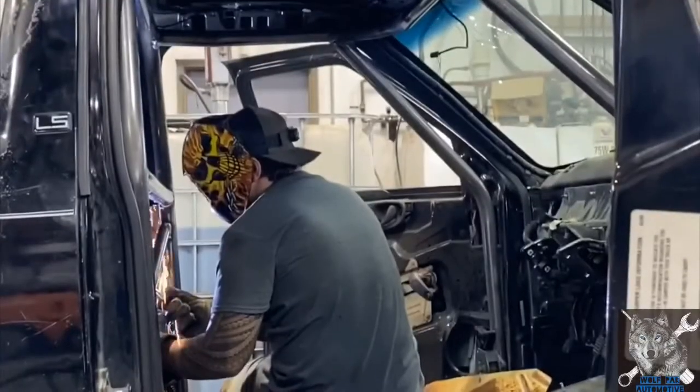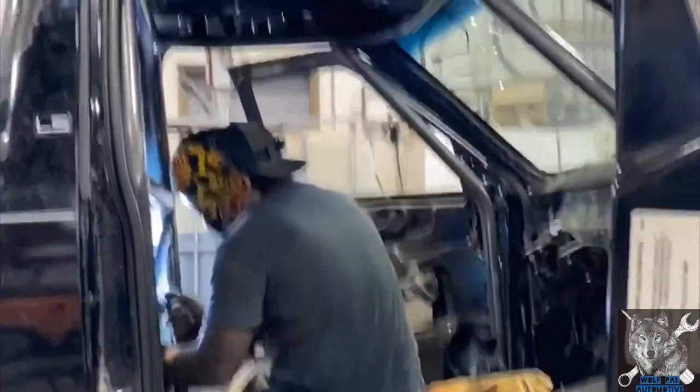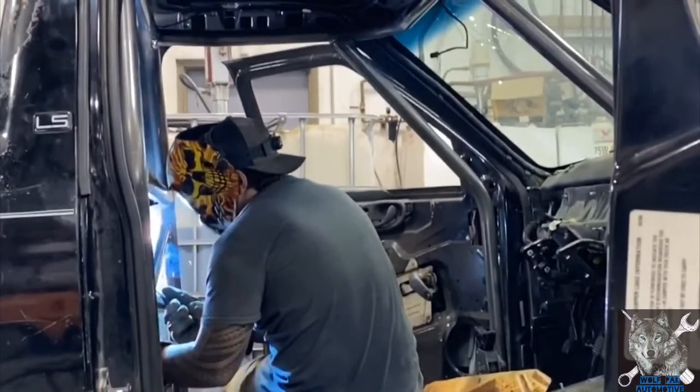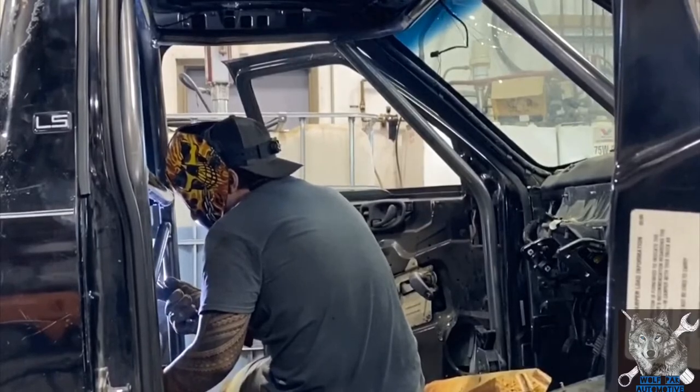Picking up where I left off inside the cab, I was getting ready to add some support bars that would attach from the cage down to the cab floor. In this video you can see me using a pocket mirror to get to the back side of the cage to fully weld them in place. They were pretty tough to do but the pocket mirror and a flashlight really helped out a ton.